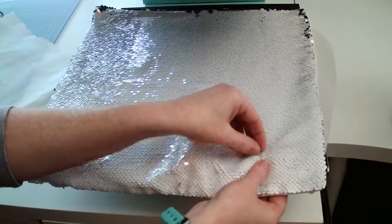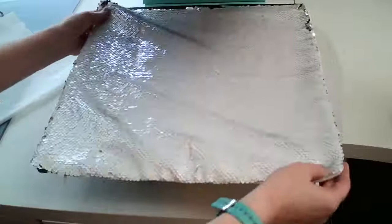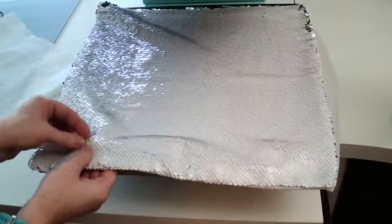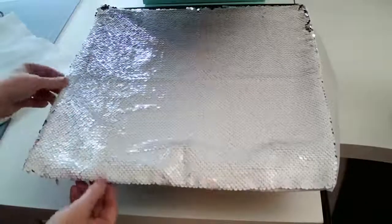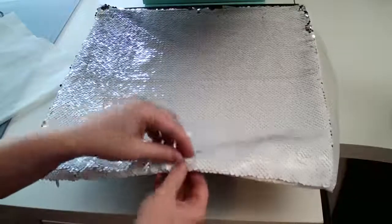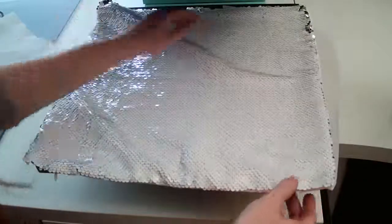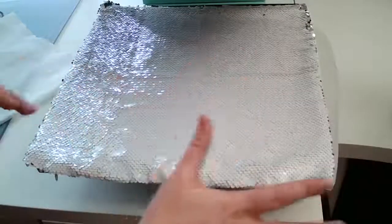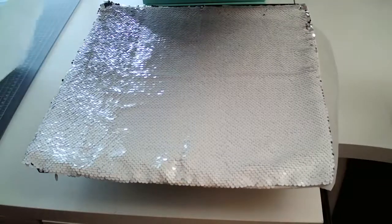For anyone just joining: we're about to sublimate onto this reverse sequin pillow. I already printed the design from the Sawgrass 1000 sublimation printer, and I have links to these printers in the description — both the 1000 and the 500. With the 1000 you can press 11 by 17 and there's a bypass tray option so you can print even larger than that.